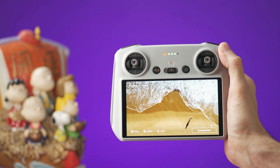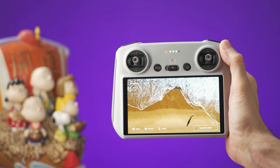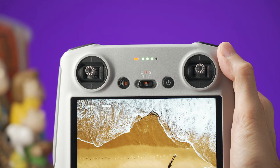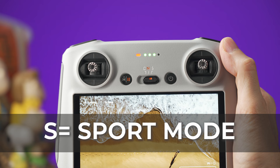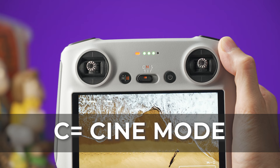Let's take a look at the controller. We already know that this one here is the power button, and in the middle we have a switch with three flight modes. In the middle we have normal mode, which is the default flying mode. If you move the switch to the right side, it will go into sport mode and the drone will fly faster and be more responsive. All the way to the left we have cine mode, which will make the drone fly slower but help to get steadier shots when making a video.